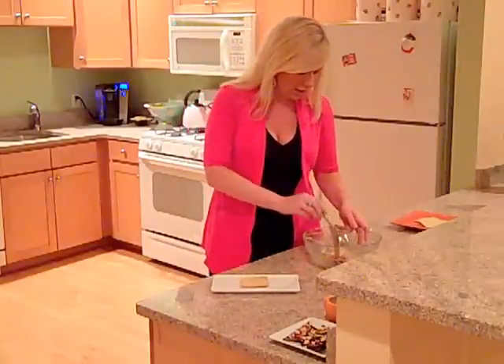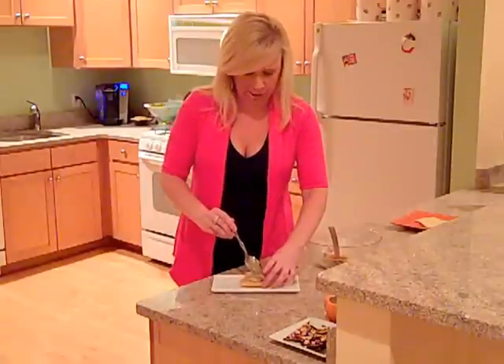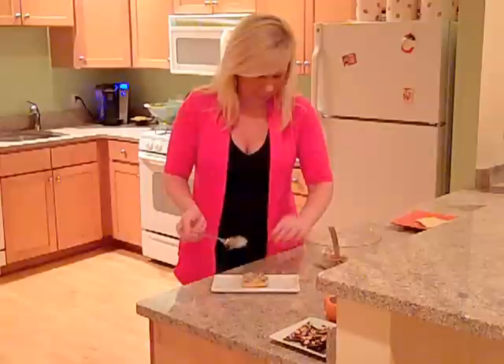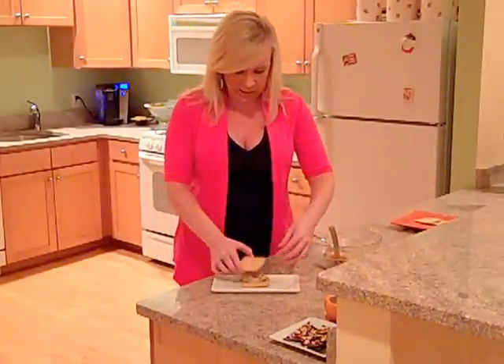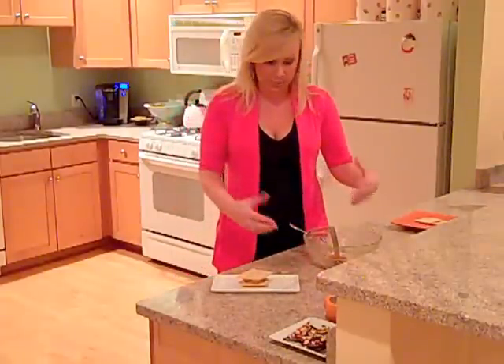Start by stacking your cookie. I'm going to put some filling — I want to put a good amount of this on here. Next cookie. When I stack the cookies, I like to offset the squares just to give the dessert more dimension.